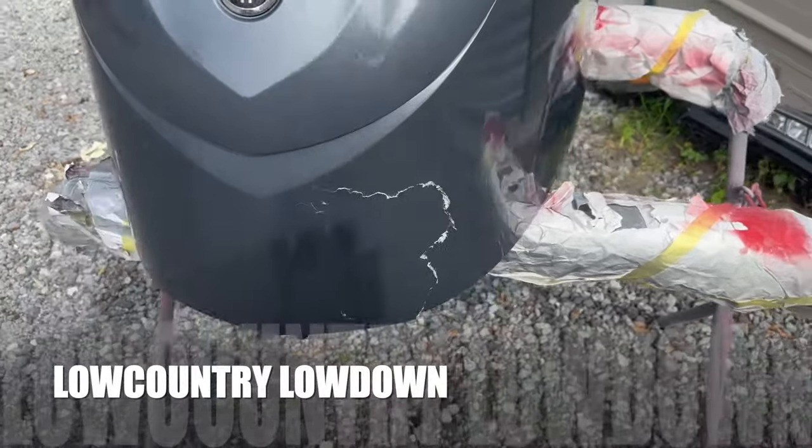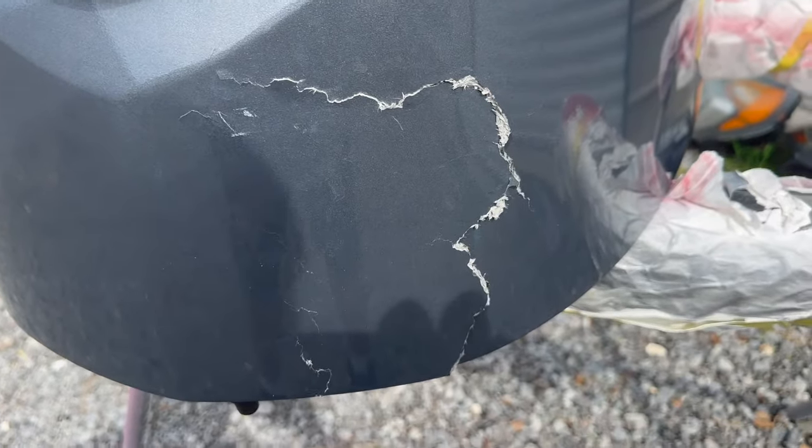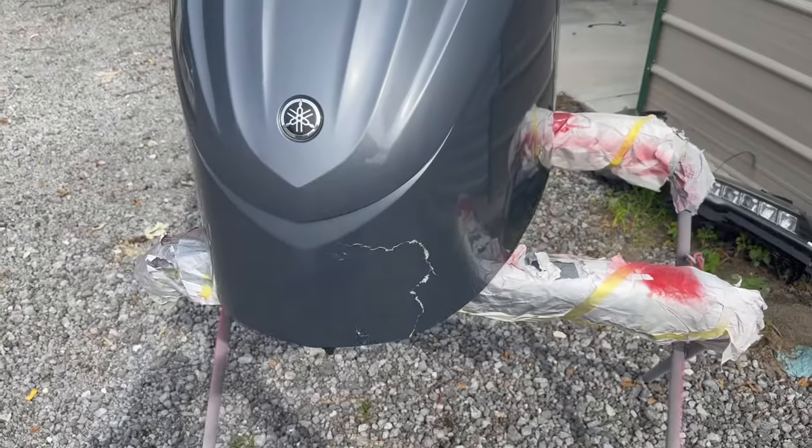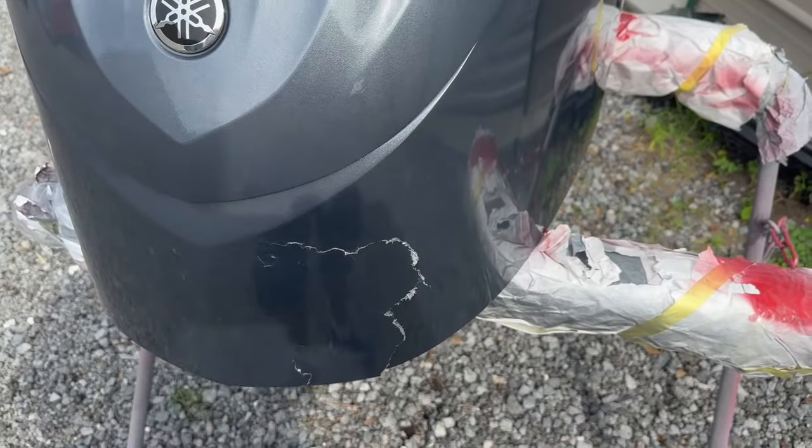What's up guys, welcome back. We got another video for you — fiberglass boat cowl repair. I'll show you guys how to fix that.